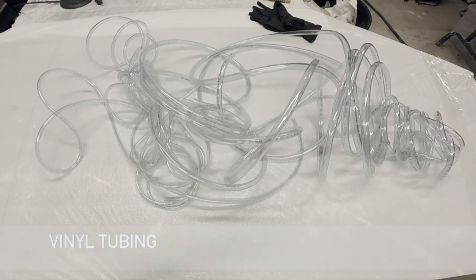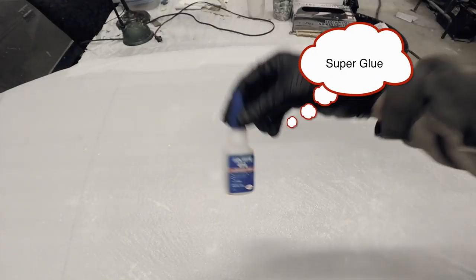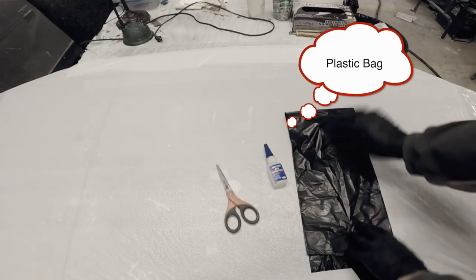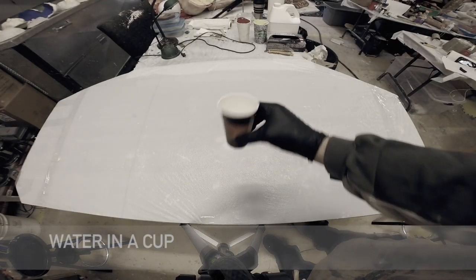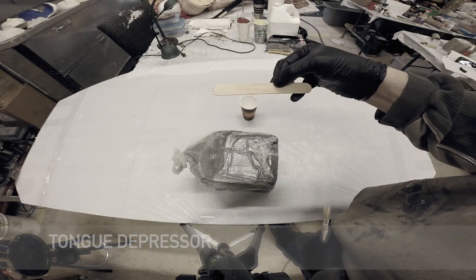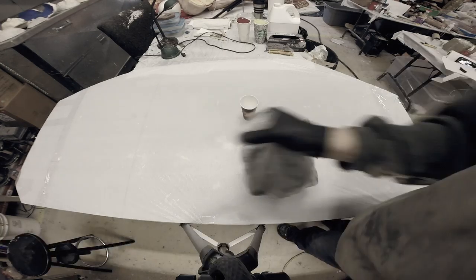Now that we've got our eight layers on, I'm going to gather some vinyl tubing, super glue, a pair of scissors, a garbage bag, some water in a cup, some water-based clay, a tongue depressor, and a chip brush.